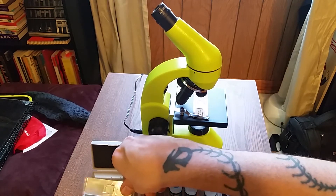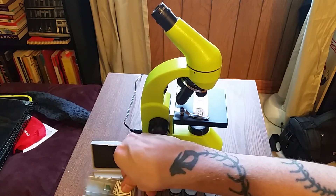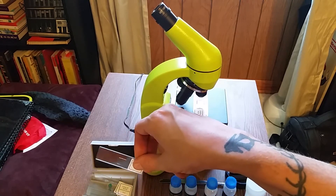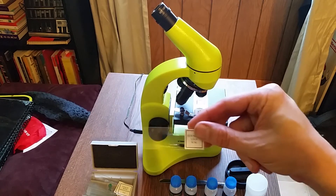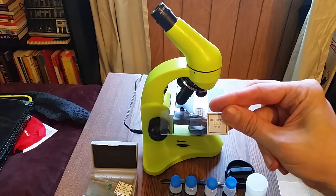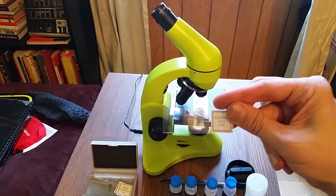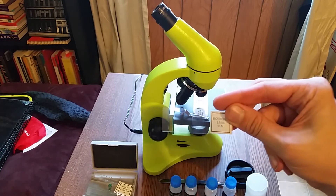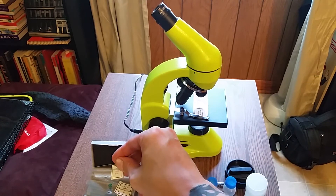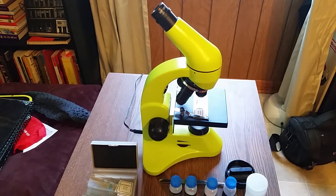Out of the slides that come with this, you have onion, cotton stem, different slices — I think of a tree trunk, a pine — but my favorite was the housefly leg. If you want to show a kid what something looks like under a microscope, the housefly leg is actually really interesting. We had been watching different movies — we've been watching The Thing — so I thought that was an interesting inclusion.